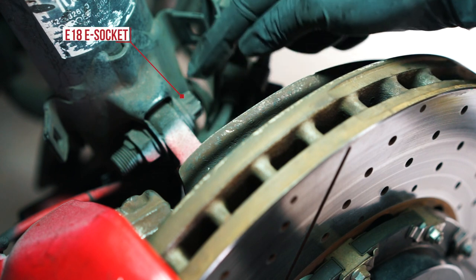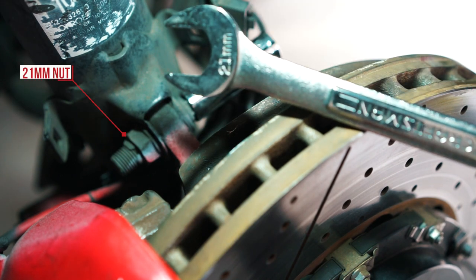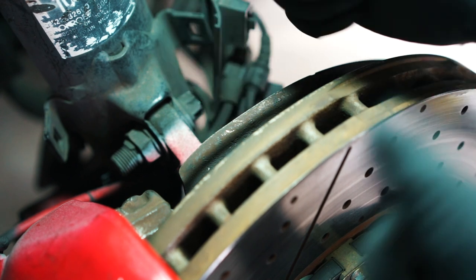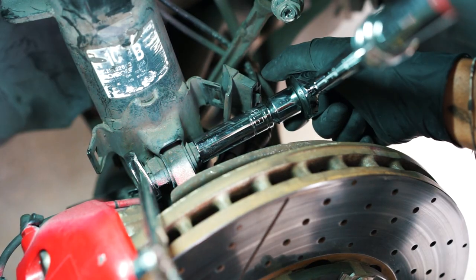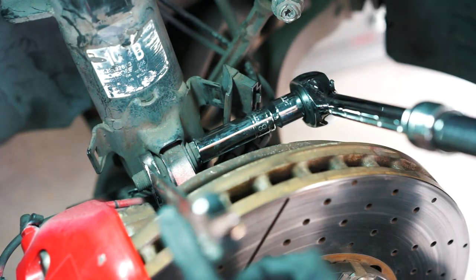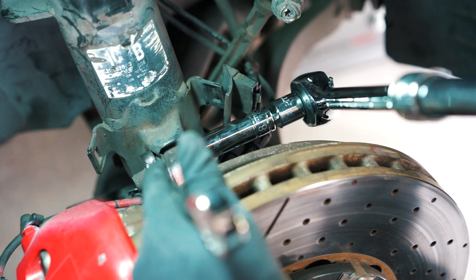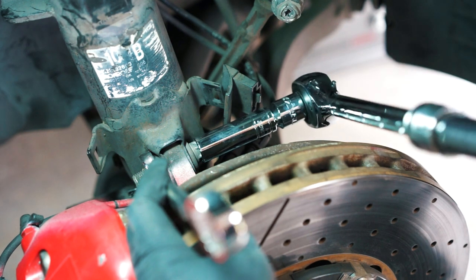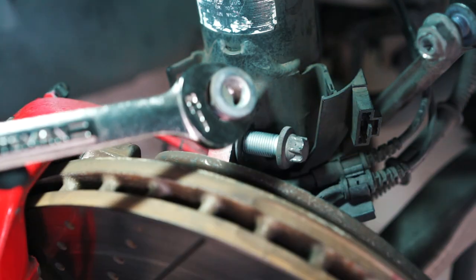Next, remove this bolt here — it's an 18E socket bolt head with a 21 millimeter nut on the back. Put a socket on one side and a wrench on the other, going in opposite directions so it doesn't just spin. I use an extendable ratchet to break it loose and pin the wrench against something solid. Once broken free, I can use my power ratchet — nut off, bolt out.